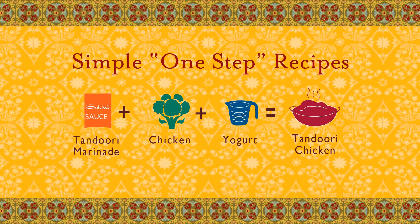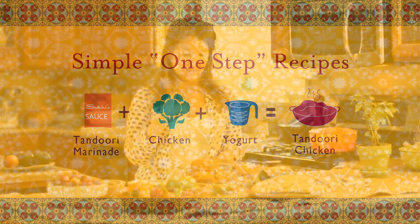We're just going to use one packet of the tandoori marinade and a few tablespoons of plain yogurt, which helps tenderize and gives it some acidity. You put all that together and let it marinate overnight, and this is what I've done — we're going to go ahead and get it on the grill.